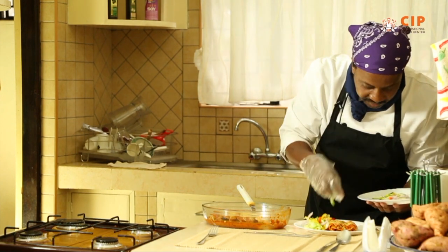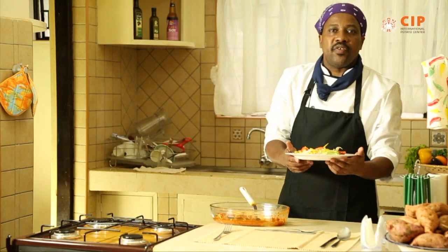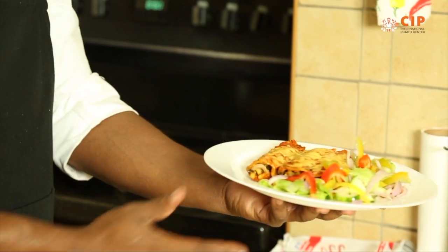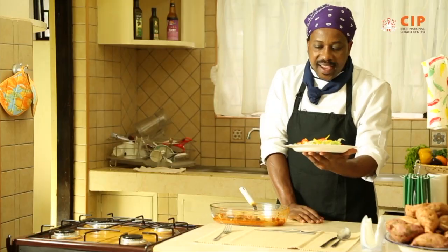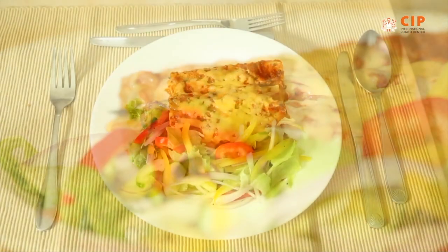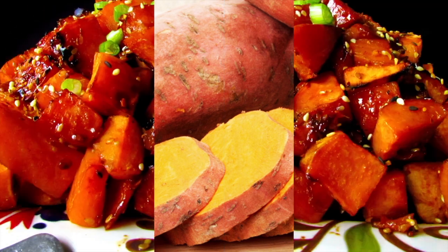Fresh and yummy. And now to my good friend who challenged me to do a pasta dish with the orange flesh sweet potato — here it is. The cannelloni with the orange flesh sweet potatoes, the mushroom, the spinach, the cheese, the red sauce, the salad. Wow, it looks so yummy. I just can't wait to eat this. Enjoy. See you next time.